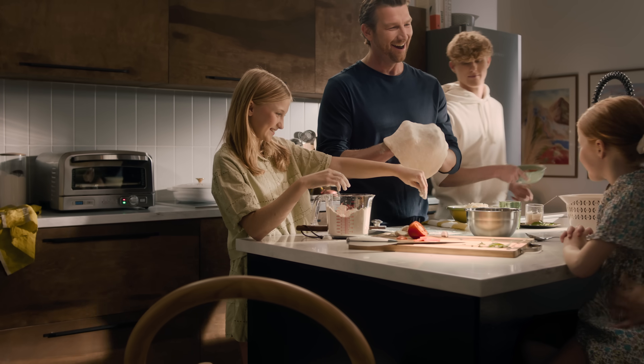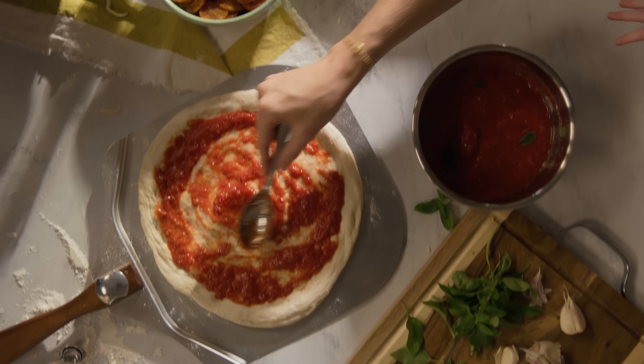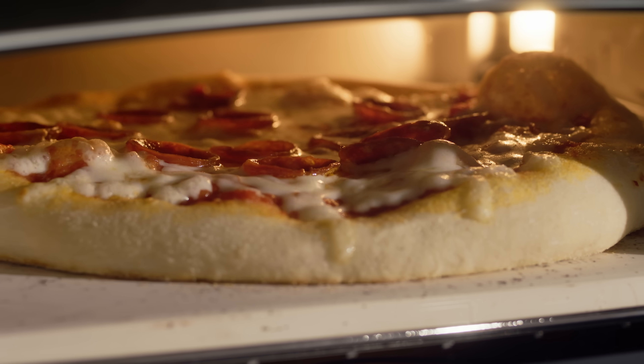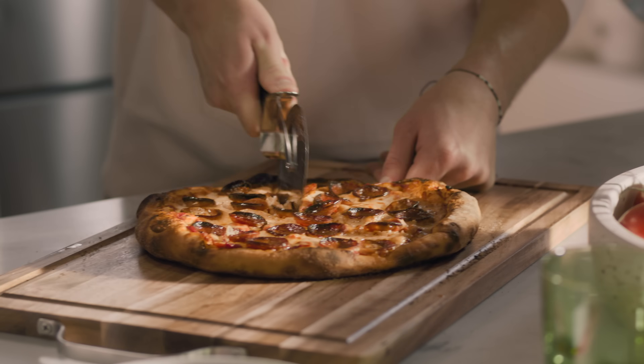Another excuse — I mean reason — for my family to crave a little pizza time? Well, I've got one. My Cuisinart Indoor Pizza Oven, heating up to 700 degrees, is ready to bake up some bubbly, cheesy, savory sauciness with that perfect artisan crispy crust in five minutes or less.